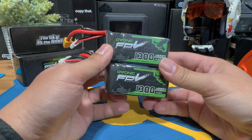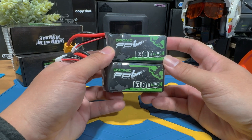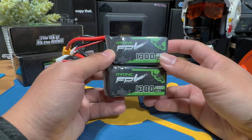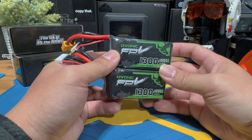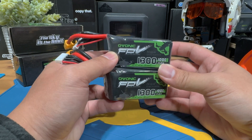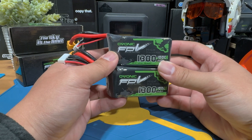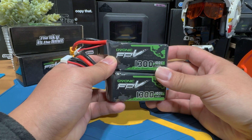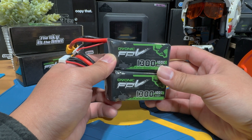Today we are checking out some Olvonix 6S 1300 medium lipos — their classic green series, basically Olvonix's budget line product meant for FPV beginners. Olvonix did provide these lipos for us to try out, but instead of just sharing my thoughts, I wanted to use this opportunity to show a complete FPV beginner how to correctly charge your lipo battery from scratch. If you're a veteran pilot, feel free to jump ahead using the timestamp to the flight tests.